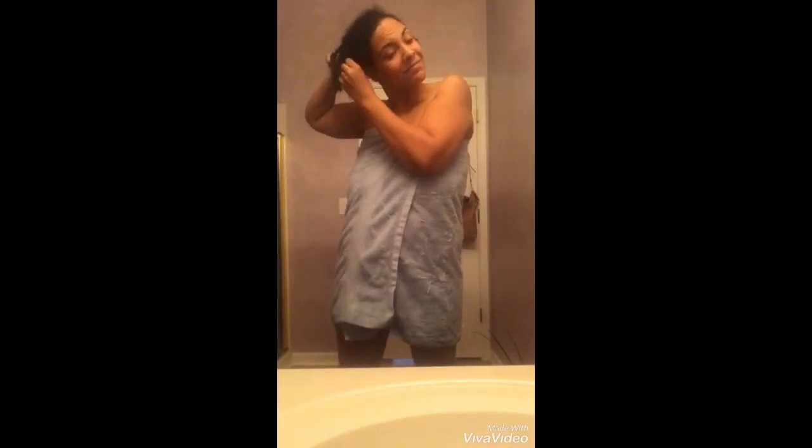Hey guys, so what happened was I started my locks myself, and as they started to lock I started to notice breakage. I had started them too big — remember in the other video where I said start them too big or too small for the natural curl pattern and they will break off? Well, these ones were too big and they started to break off as soon as they started to lock, and it was terrible.